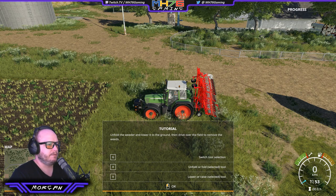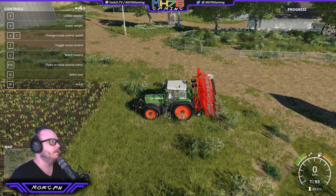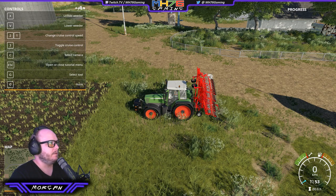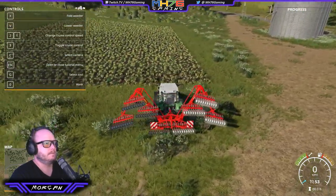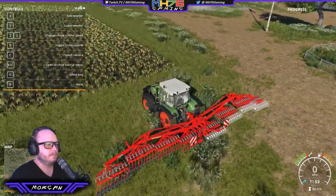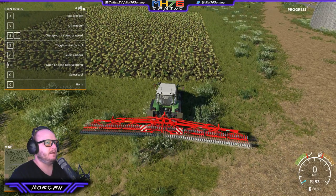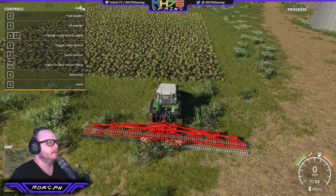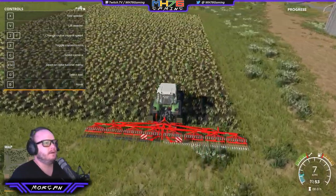Unfold the weeder and lower it to the ground, then drive over the field to remove the weeds. G to switch the tool, X to fold or unfold, V to lower. So we're on the back, we want to unfold with X. That is a serious bit of kit — look at that. We're going to lower it with V. Let's get weeding. Wish I could weed my backyard with this kind of efficiency.